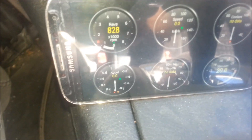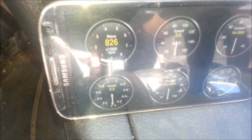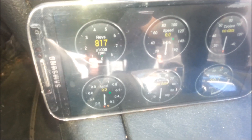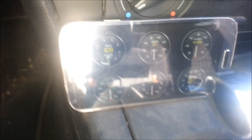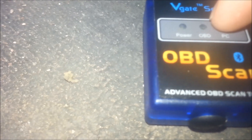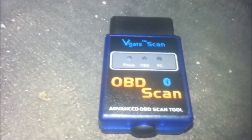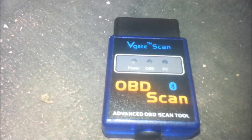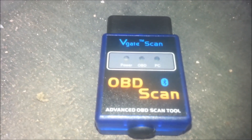One thing about this adapter is it does seem to disconnect sometimes. Compared to the other one, which seemed to stay connected all the time, this one disconnected once or twice while I was testing and took a minute to reconnect. I don't know if that's going to be a problem or not. Another cool thing is it also has software for a laptop or PC. Overall it does seem to work — it did troubleshoot the code I had for the problem with this car, so I'll have to do some more testing on it.